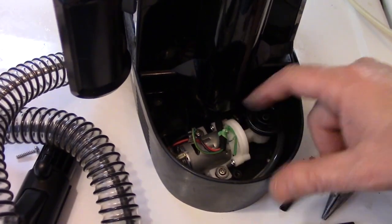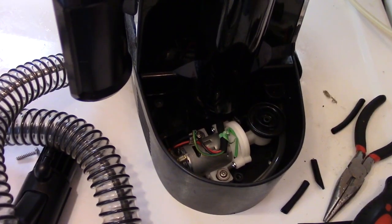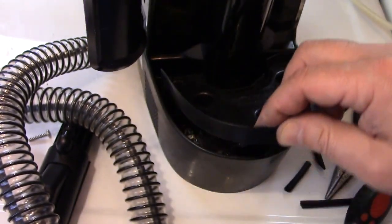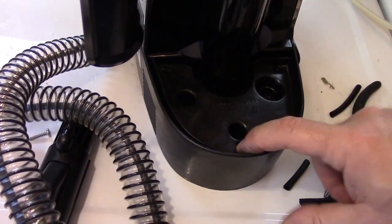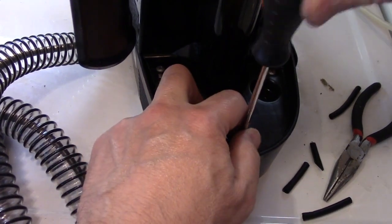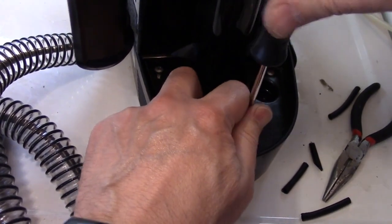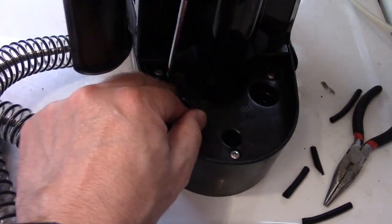I didn't have any zip ties, so I just used a regular bread bag wire tie — this will hold it in place and out of the way. Now we can put this cover back on: just wiggle it in, there we go, and then three screws for that. Really guys, the job is done. All we have to do next is put the tanks on, fill one with water, see that it sprays, and check the suction is good. After testing, we'll be all done.